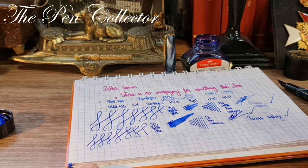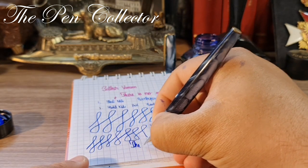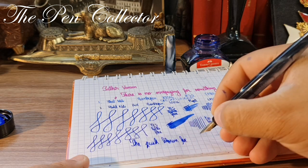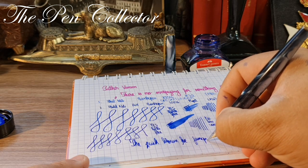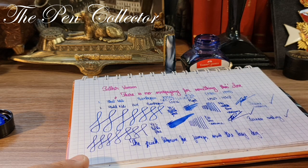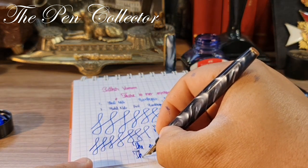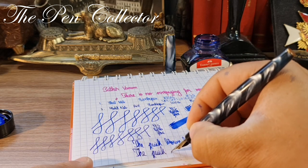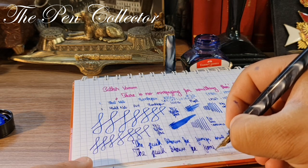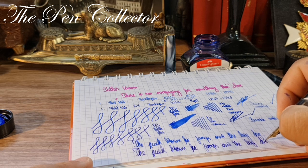For the last test, writing 'the quick brown fox jumps over the lazy dog' with the steel nib — quite nice. Now the gold nib writes the same sentence: the quick brown fox jumps over the lazy dog.